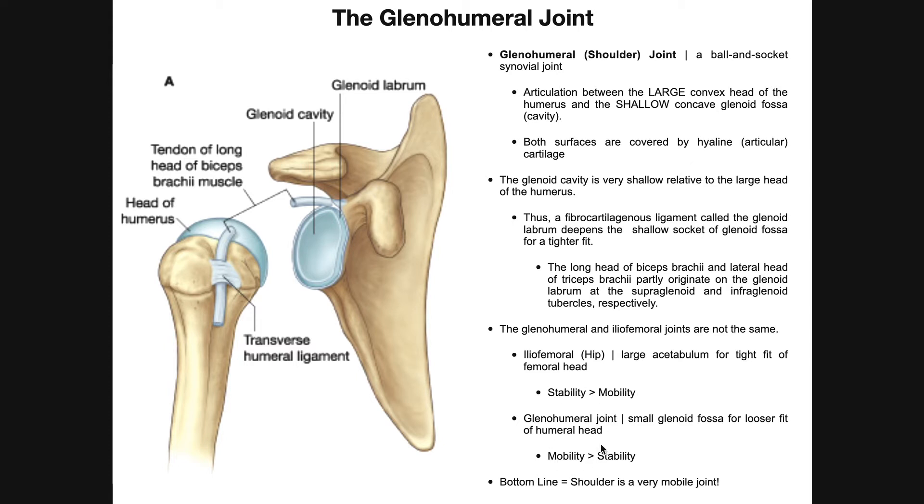This is very different from the hip joint or the iliofemoral joint. Even though the hip joint and the shoulder joint are the same type of joint, they are very, very different. The iliofemoral joint is an articulation between the ilium, the acetabulum, and the head of the femur, where we have a large acetabulum for a very tight fit of the femoral head. So the hip joint has much more stability and less mobility compared to the glenohumeral joint. Think about the mobility you have at your hip versus your shoulder — the shoulder is much more mobile because of the very large humeral head and very shallow socket of the glenoid cavity. That also makes the shoulder much more prone to dislocations than the hip joint.